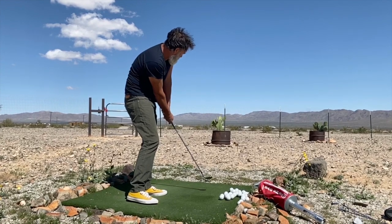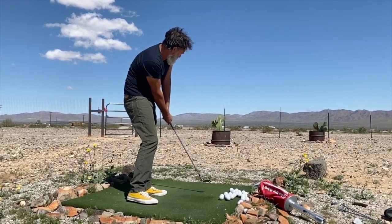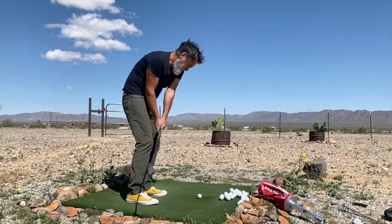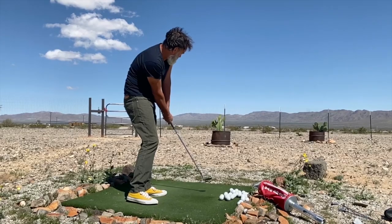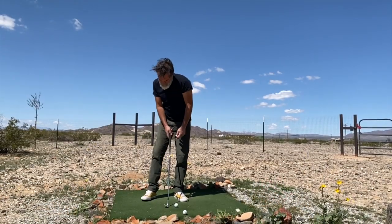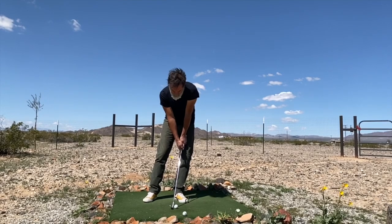This is something that you could practice at your house, in your yard, or at a practice facility — you don't need a lot of space to do this. In fact, when I was a kid, if my mom only knew how many times I would chip over the glass coffee table. Watch me again here from the face-on view.